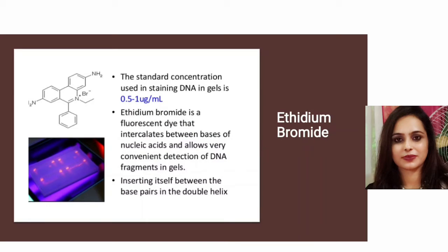Ethidium bromide works as a staining dye. The standard concentration used for staining DNA in gels is 0.5 to 1 microgram per ml. Ethidium bromide is a fluorescent dye that intercalates between the bases of nucleic acids, allowing very convenient detection of DNA fragments in gels by inserting itself between base pairs in the double helix. It is very important to add ethidium bromide to the gel for visualization of DNA fragments.